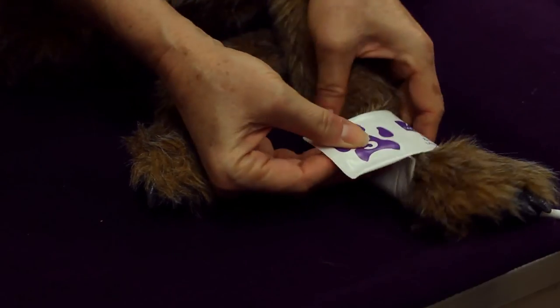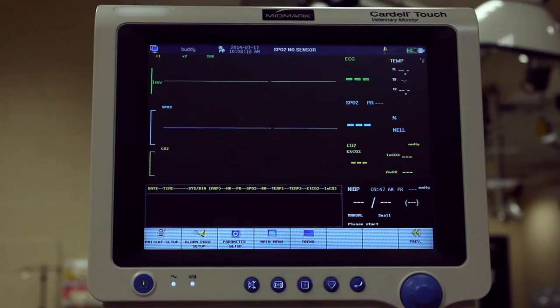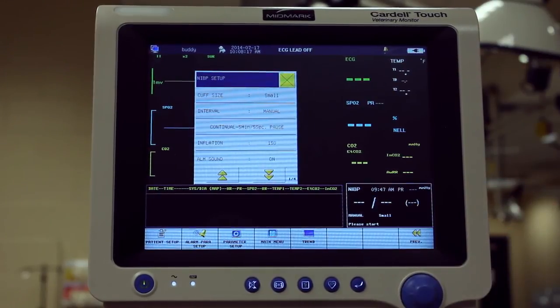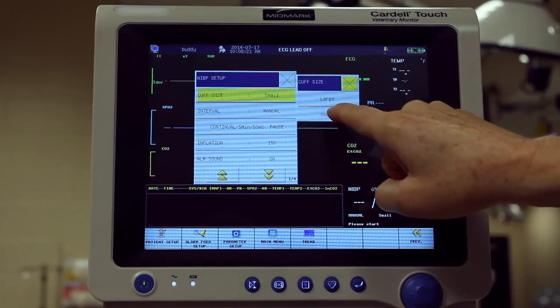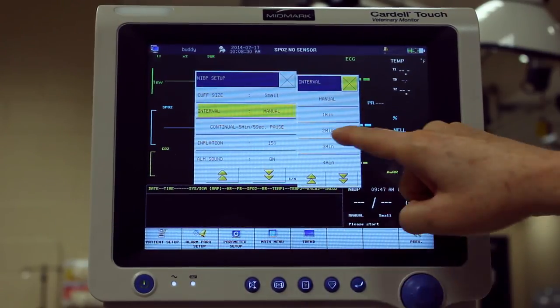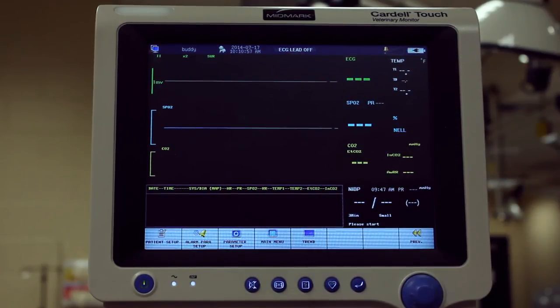The cuff should be in the same horizontal plane as their heart. Open the NIBP menu by pressing on the numeric area. Set cuff size using the small setting for cuffs 1 through 5 and large for cuffs 8 and 10. The interval setting can be used to take automatic readings at desired time periods. Initiate blood pressure by pressing the touch screen NIBP start.